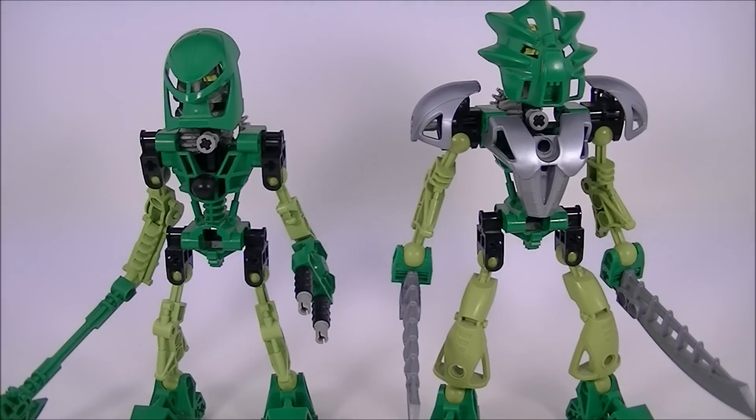Just like Kopaka, Liwa's broadened shoulders, added armor, and larger mask definitely make him feel much more bulky than the original, especially by comparison to the other four Toa. His weapon choice is also entirely different.